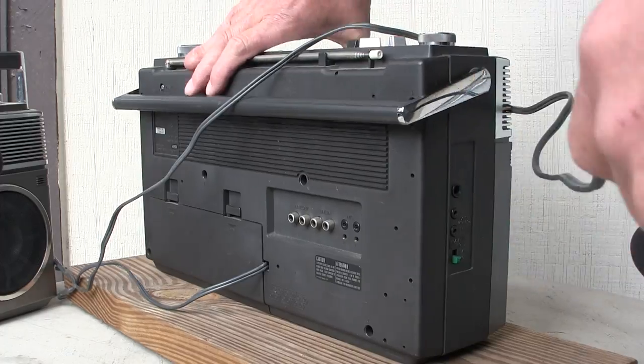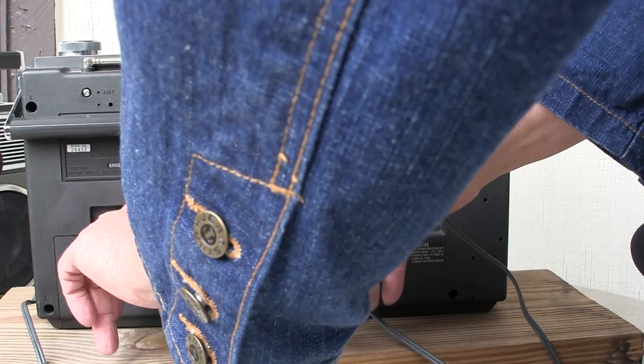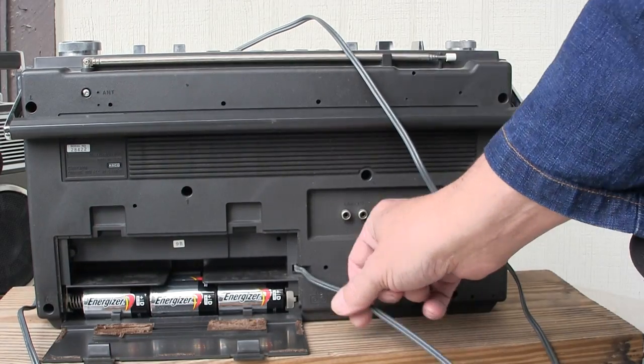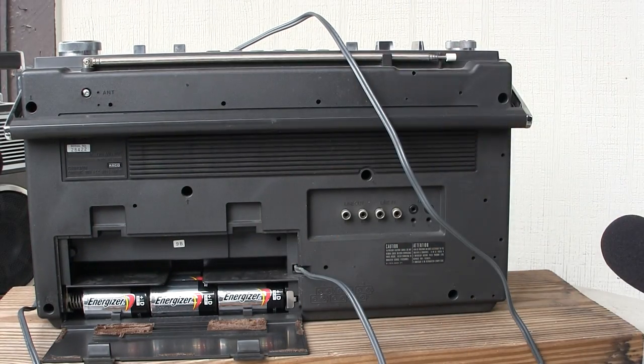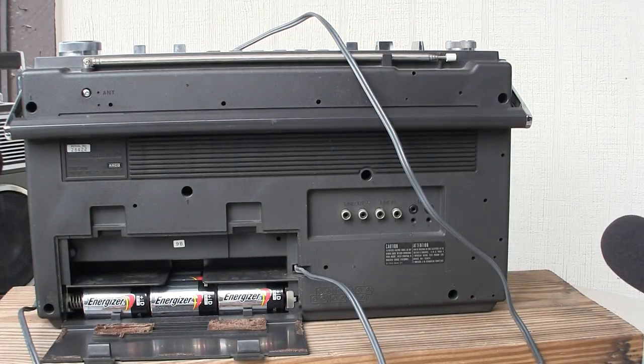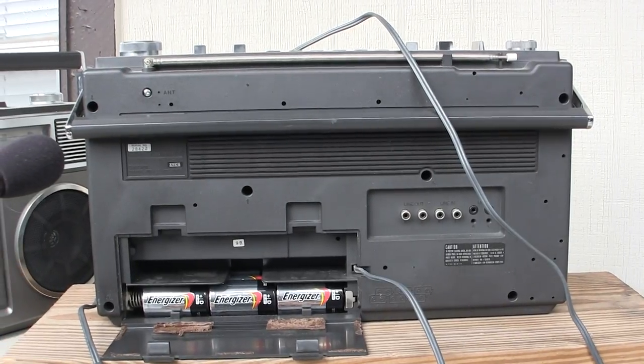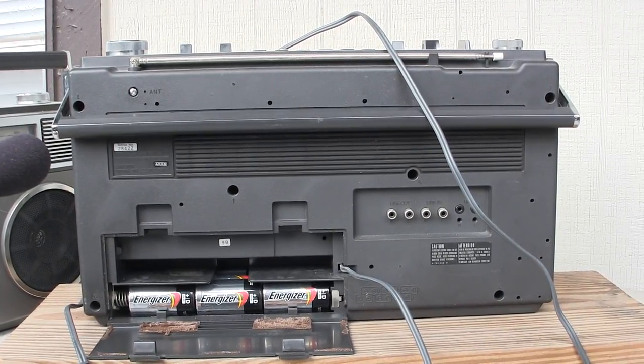Let me go all the way back around again real quick to show you that the cord is kept in the back. You put the cord in there and it takes 6C batteries. That's about all I know about this unit. Okay, have a good day, thanks, bye.